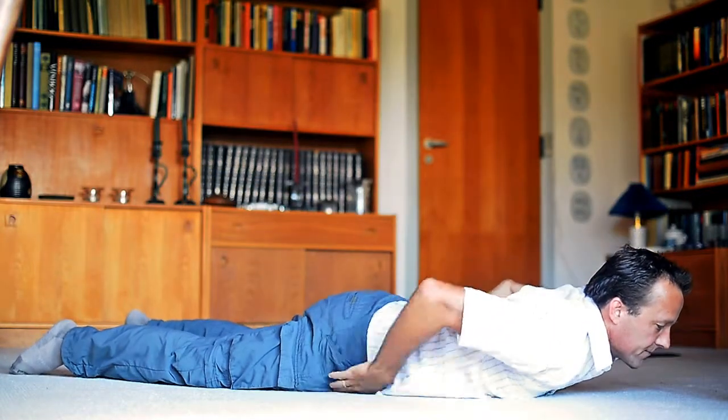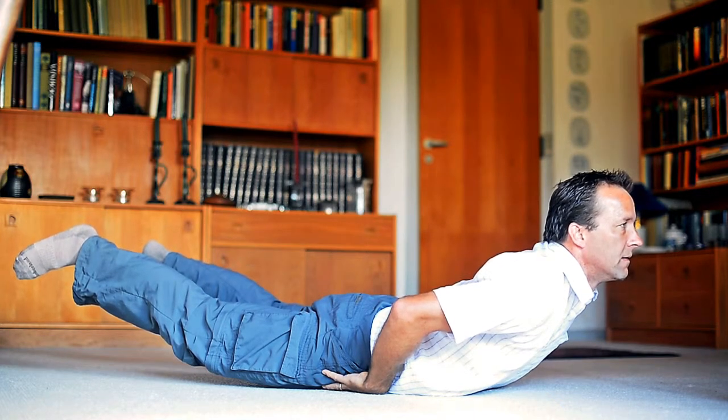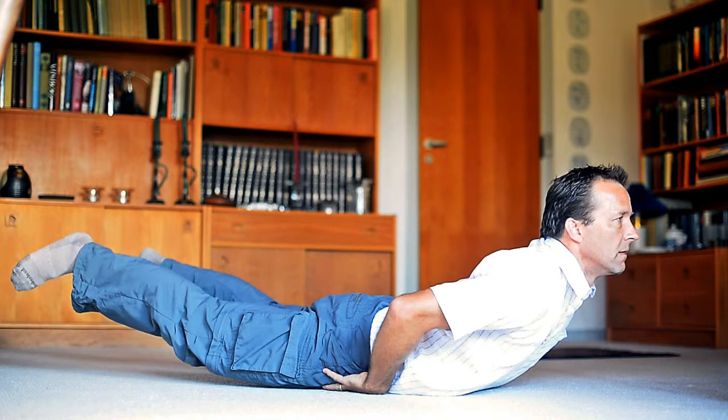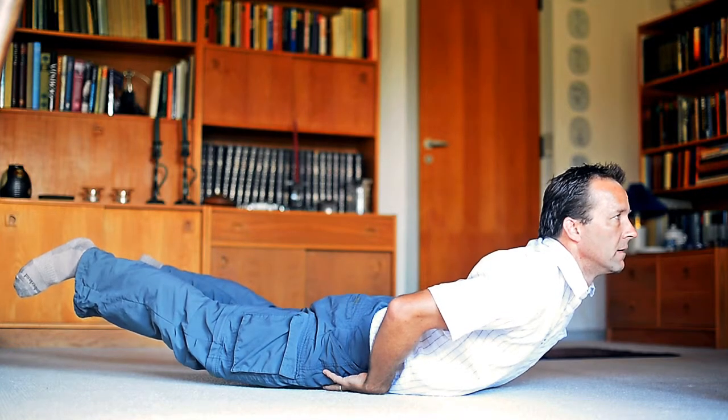Place a towel on the ground and lie down onto it and cup your hands below your hips. Tighten your abs and glutes and gently raise your chest and legs up, keeping your legs straightened and parallel. Breathe calmly while you feel the muscles in the lower back warm up and engage.